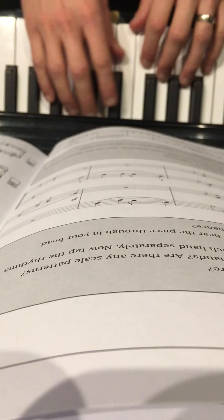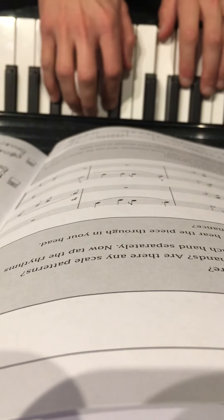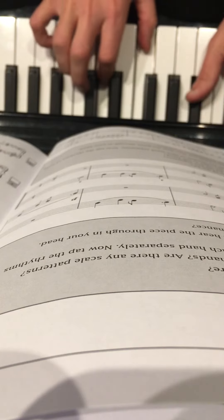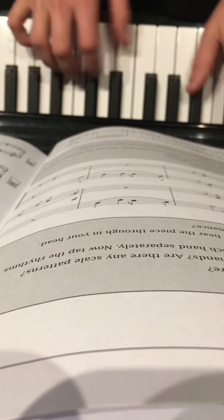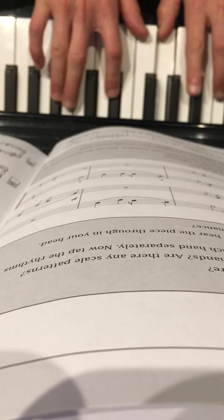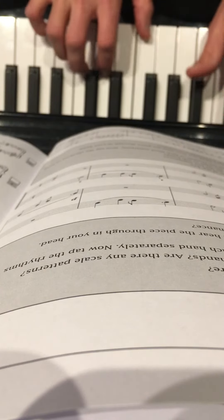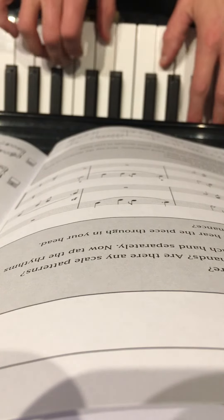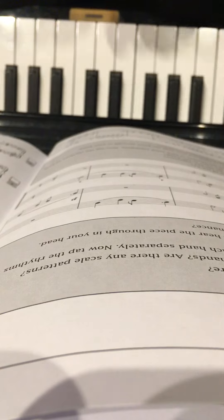Now it doesn't sound like much by itself, but when you put it together it sounds a bit like music. That's it, brother. You got this. Have fun.